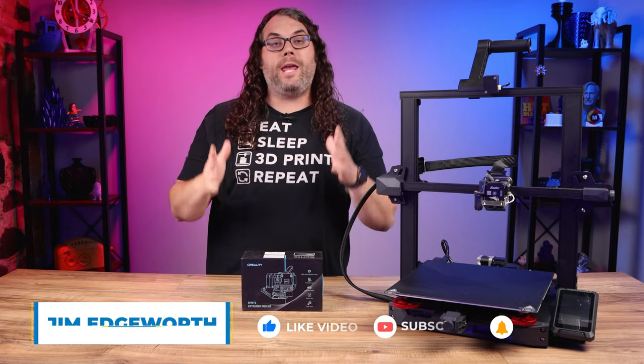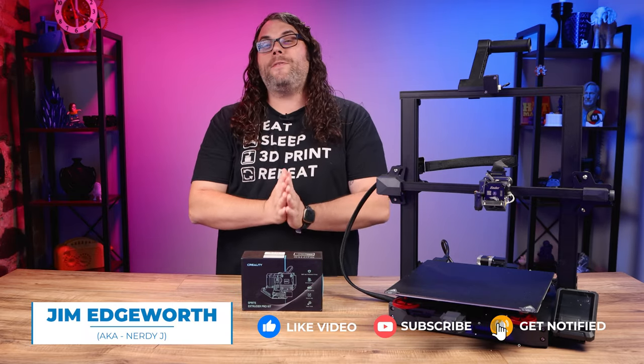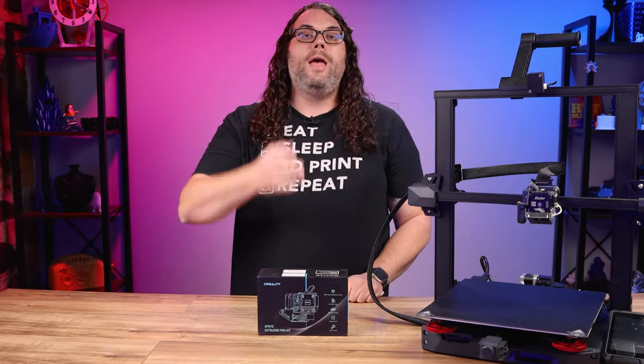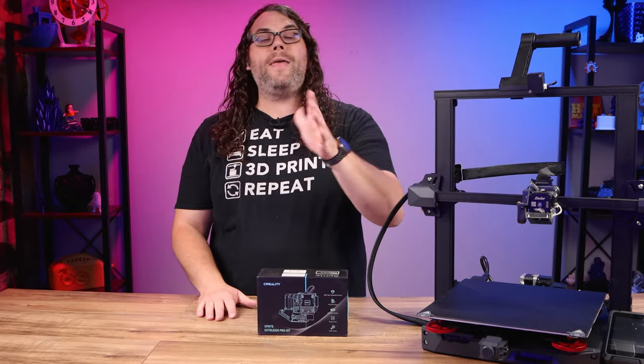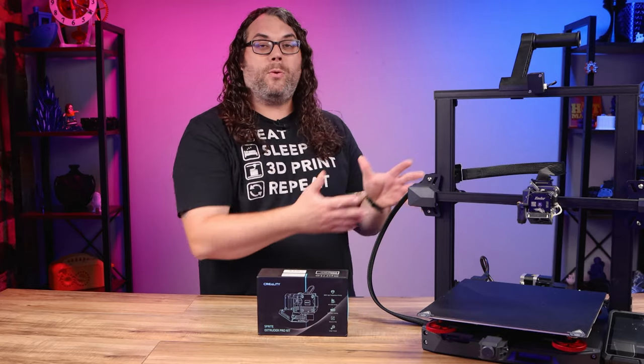The Sprite hot end comes in two different flavors: non-pro and pro. The big difference is that the non-pro has a PTFE tube that goes all the way down into the nozzle, and the pro model — like we're going to talk about today — actually has an all-metal hot end. That's cool, but the best part about these is how easy they are to swap on these machines.